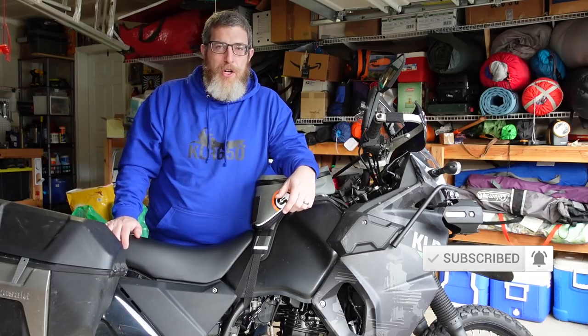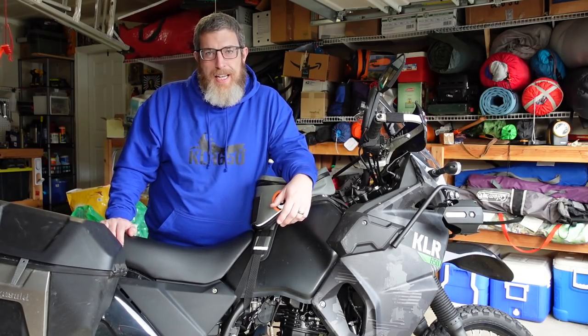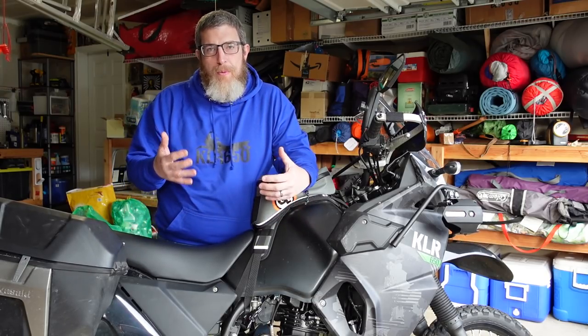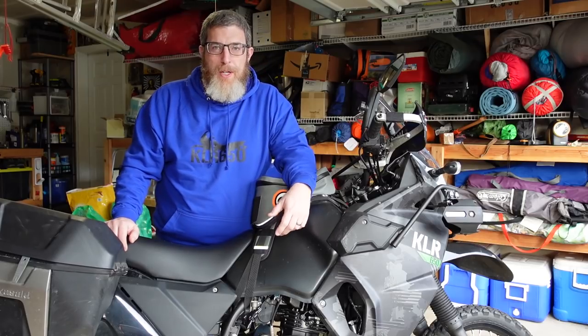If you saw the previous KLR mods video, which I'll link for you, you know I've done a few things to it — hand guards, foot pegs, heated grips and the like. But there's a few more things I want to do to it, and one of the big pieces just arrived, so I want to put that on as well as a couple other things I think you'll be interested in, especially if you're a KLR owner.